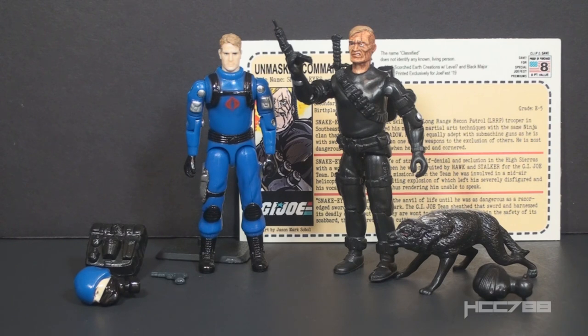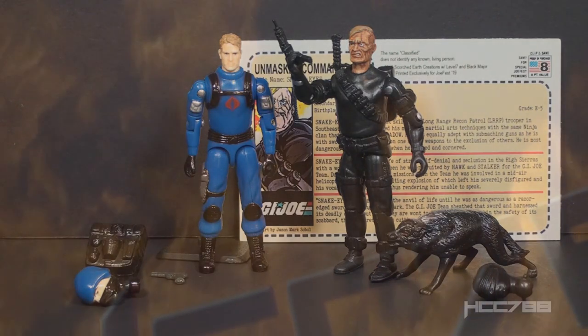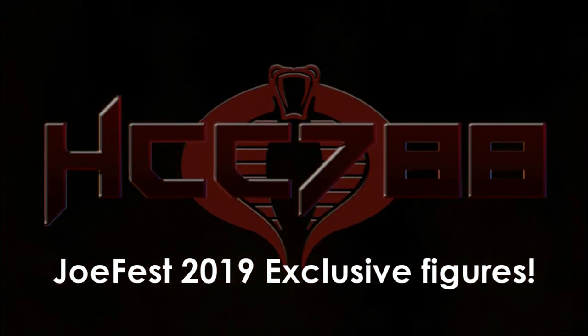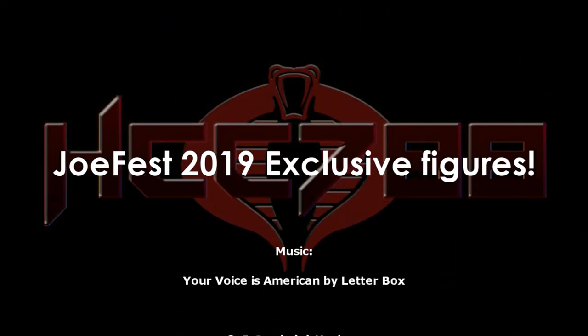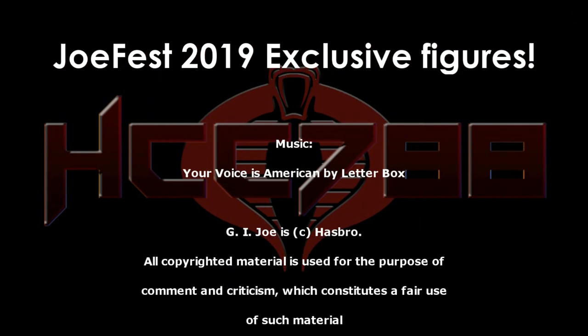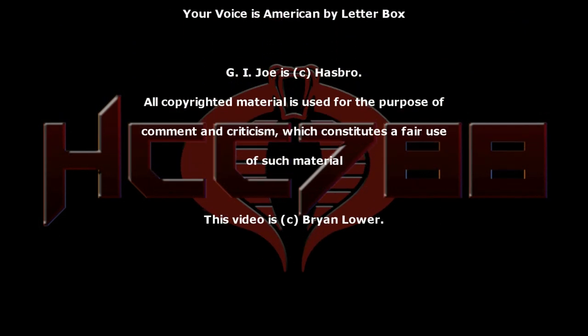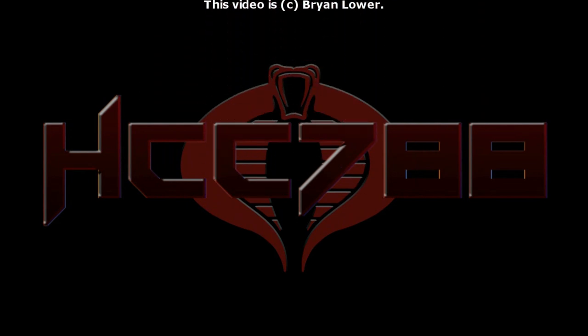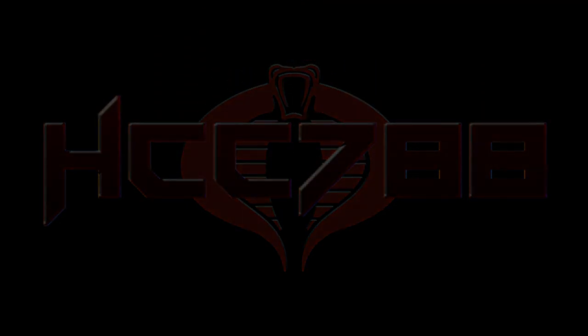Thank you for watching. I am hard at work making vintage G.I. Joe toy reviews — I have some coming up for you soon. I'll see you then. And until then, remember: only G.I. Joe is G.I. Joe.